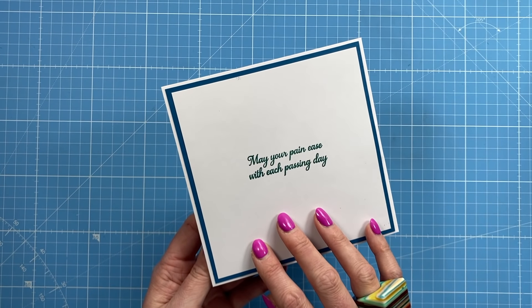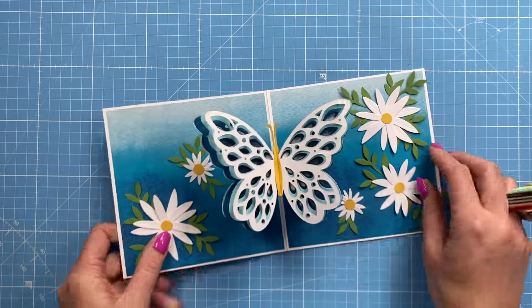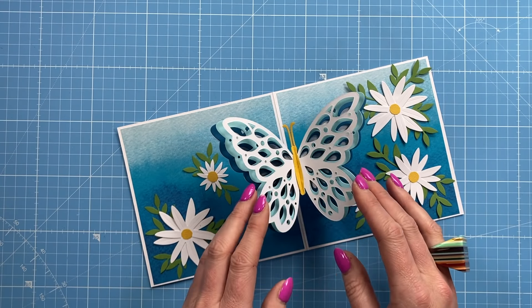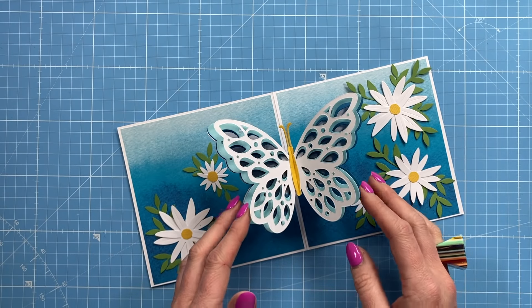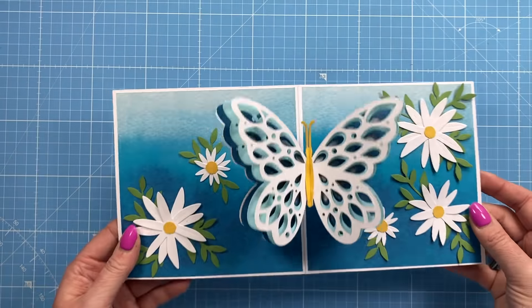On the back it says 'May your pain ease with each passing day.' It's a really nice way to use what's in your stash — it doesn't have to be a butterfly; this could be a bird or the pages of a book, as long as it's got a center fold you can stick that on top. It's really easy to make, so let's get started.